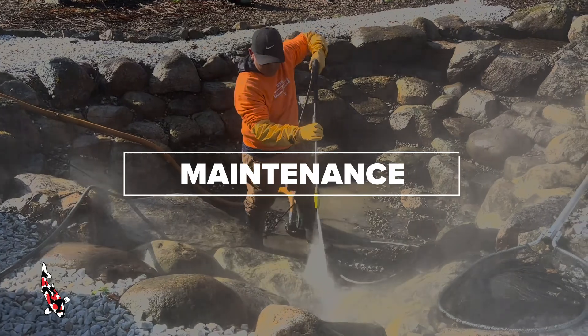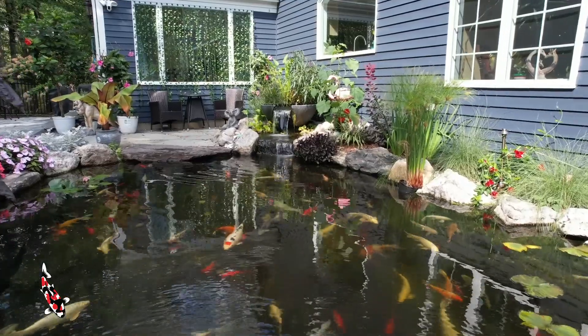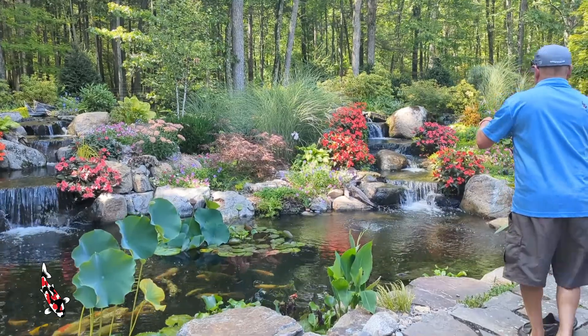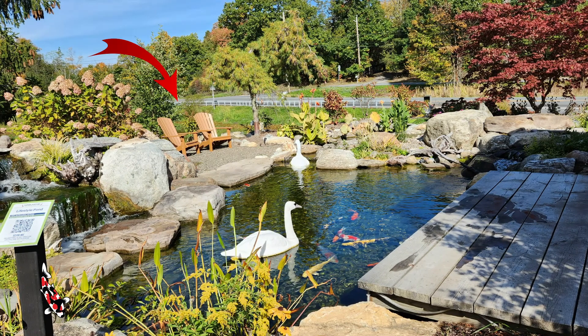Let's talk about maintenance jobs first. The most important thing we need to understand initially is the size and shape of your feature. If you're sending a photo of a pond, we need to see the entire pond — all the edges should clearly be in view. The most important takeaway here is to zoom out. We can always zoom in on a photo you send us, but we can't zoom back out. Including objects in the background, like these chairs, gives us a good sense of how large the pond is.